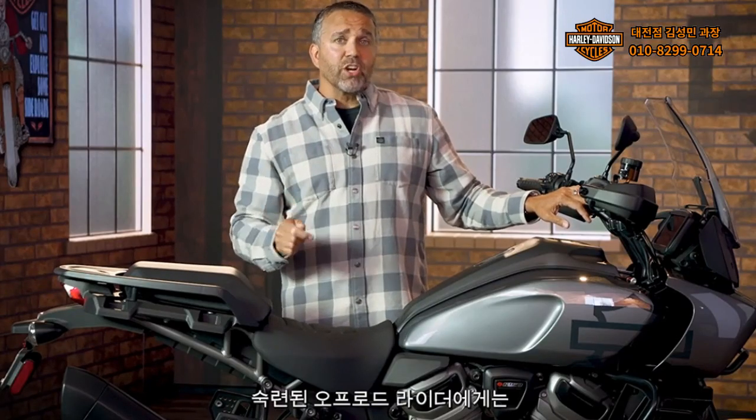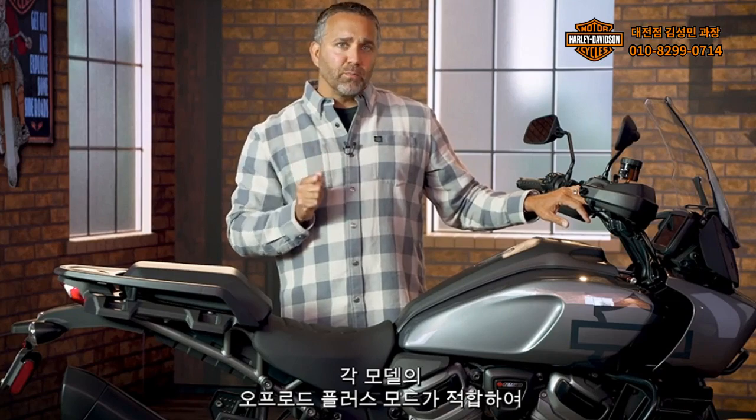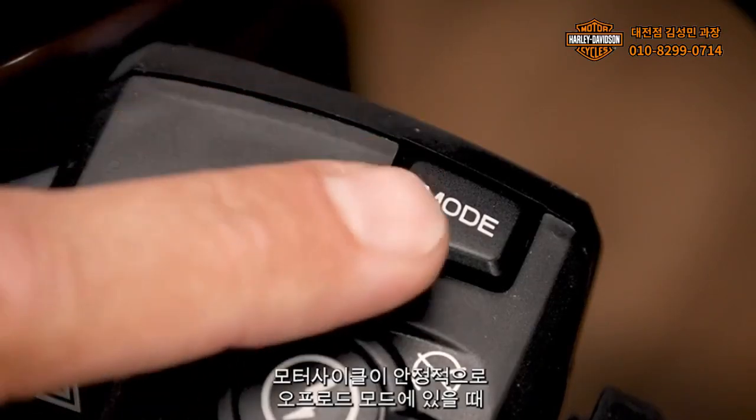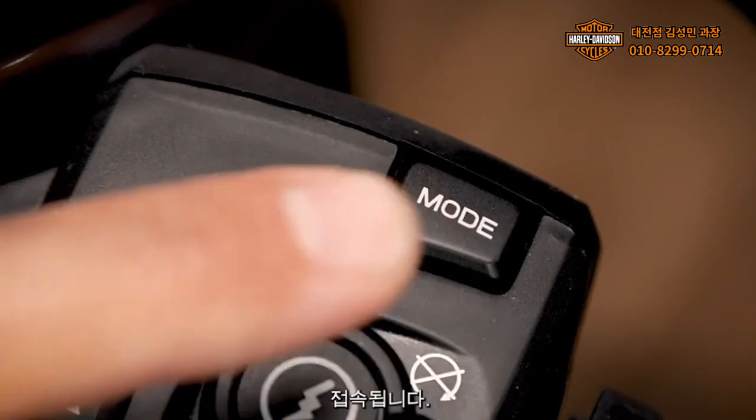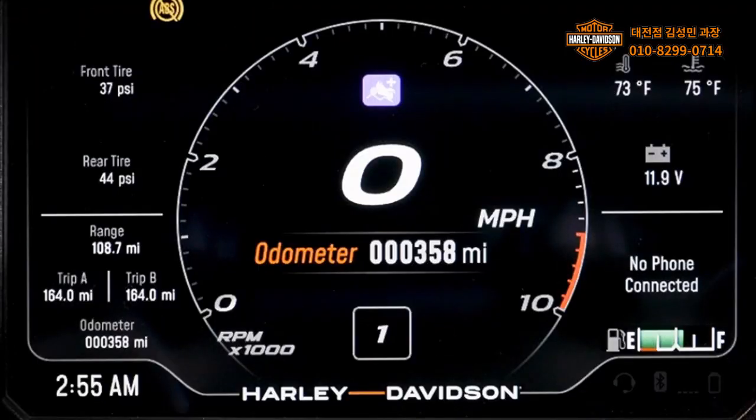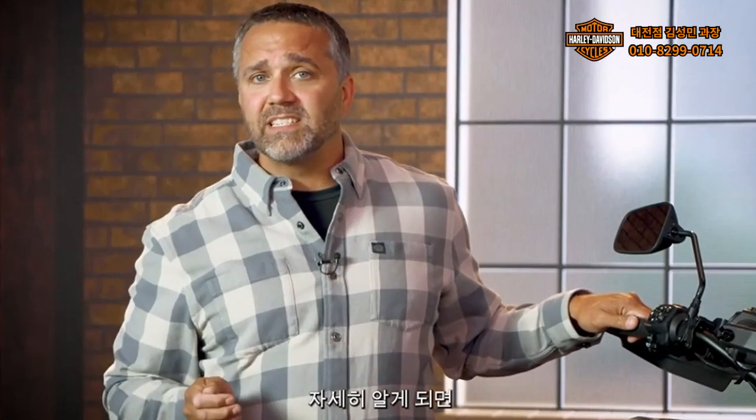For seasoned off-road riders looking for a real adventure, each model boasts an off-road plus mode, which is accessed by holding the mode button down when the motorcycle is stationary and in off-road mode. In off-road plus, the 1250 Special suspension switches to off-road firm, which has increased initial damping for aggressive riding or when less body float is desired. When you become familiar with your preferences, it's possible to build personalized custom modes to get the most out of your ride.